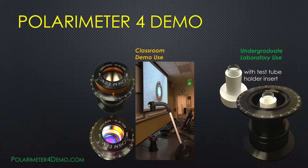This is a short video introducing how Polarimeter 4 Demo works as a classroom demonstration unit in teaching optical rotation and how it is used in undergraduate laboratory experiments.